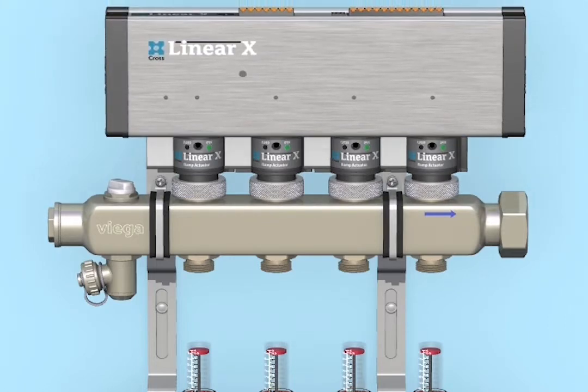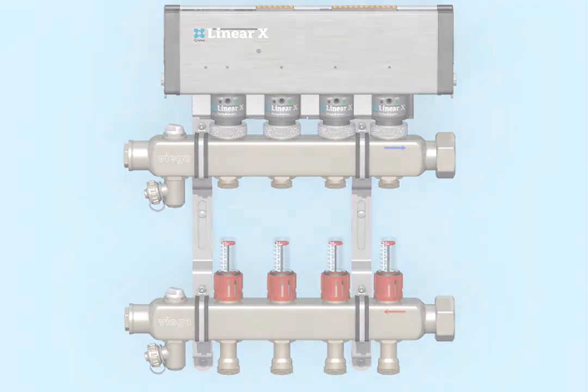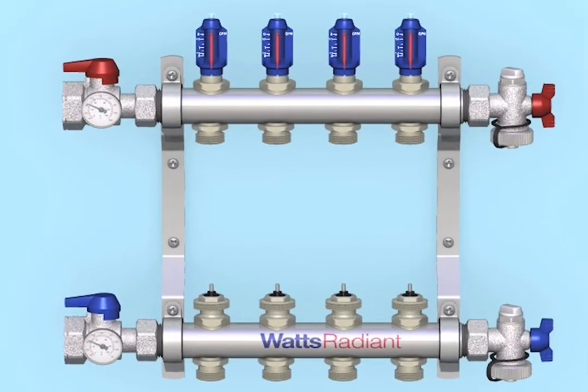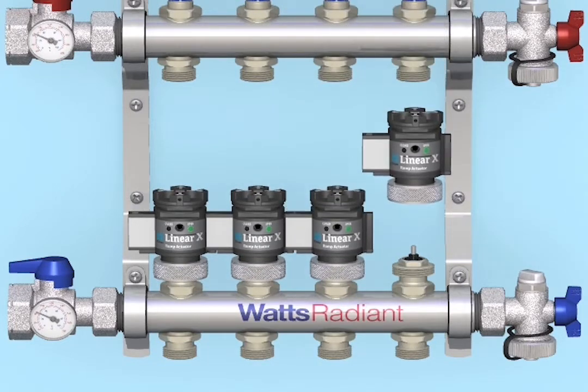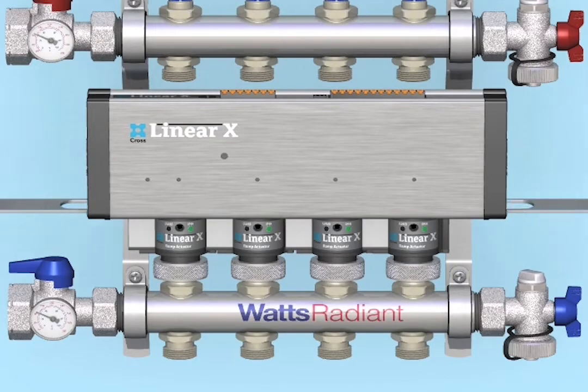Linear X is engineered to cut upwards of 99% of your standard thermal actuator energy use and run quietly and efficiently with a lifespan up to 10 times greater than thermal actuators. Linear X is available in sizes 4 through 12, and no additional controls are needed as all Linear X operating systems come with a link box to connect boiler and pumps.